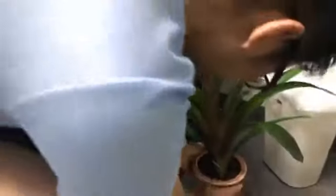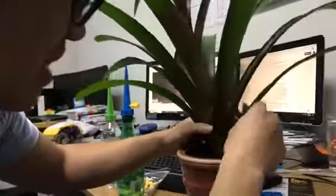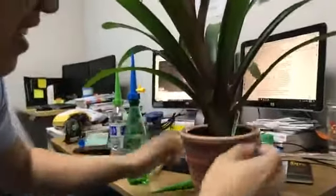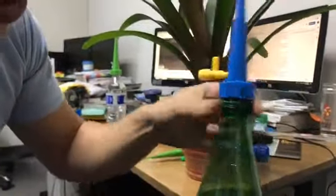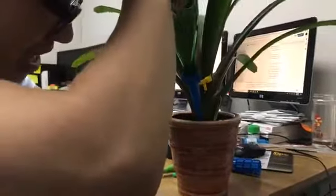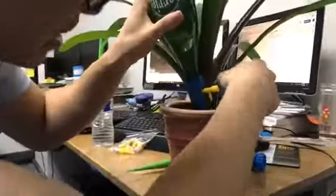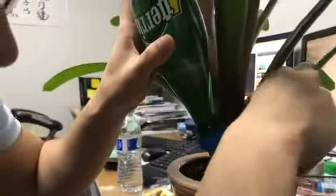Let's do a demonstration. Cindy's on vacation and forgot to water her plant, so we're doing it for her. Here's a very nice flower — it needs to be watered because it's kind of dying. We already have one that's been set up.